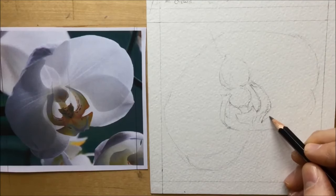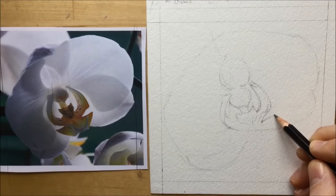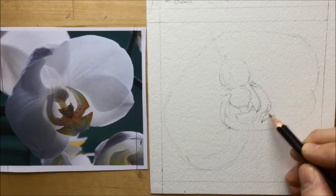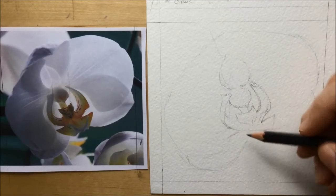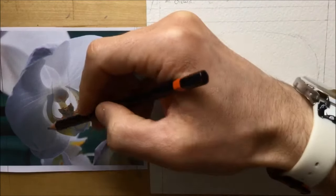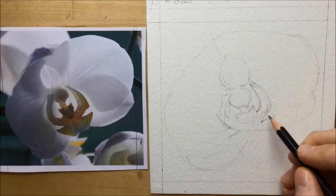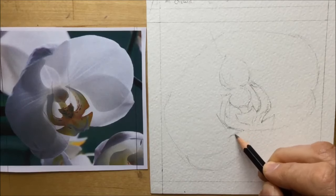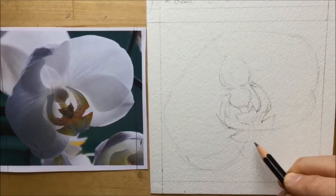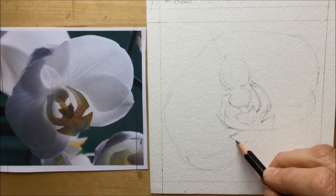I'm just tweaking and changing things as I go along, treating the drawing like it's a piece of clay that I'm constantly molding with small corrections of the pencil — small proportion and guideline adjustments — all of which help me just tweak and push and pull and arrange those lines, adding definition as you would with a piece of clay.